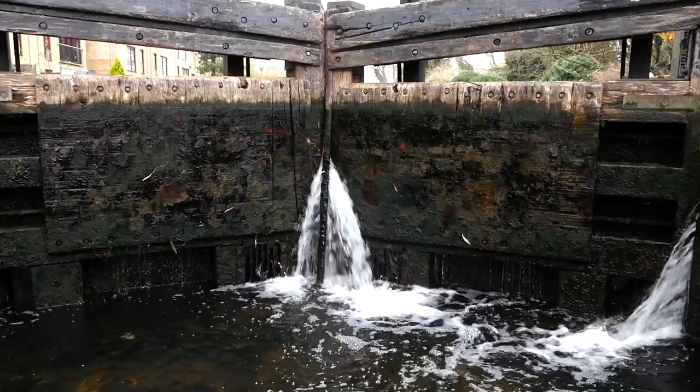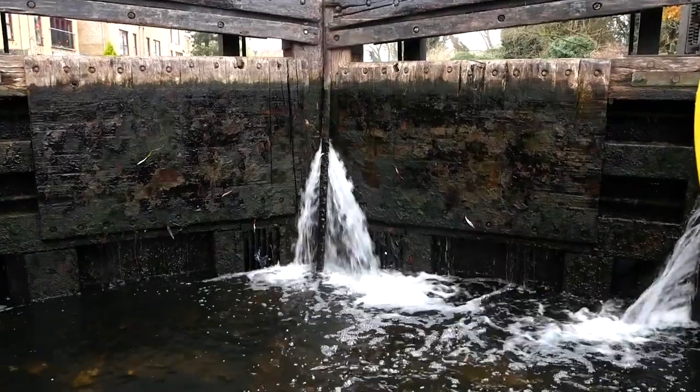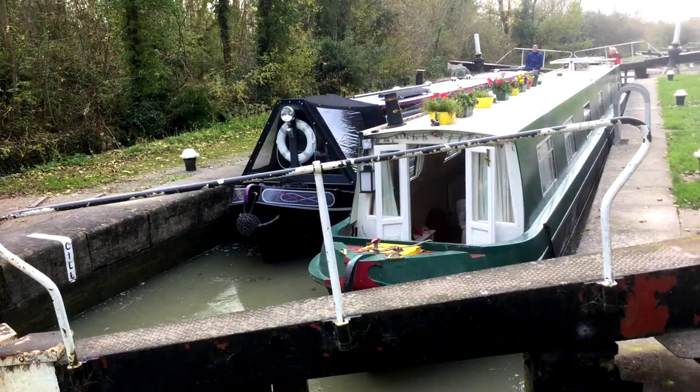You get the boat in the lock, then you shut the gate again so the lock itself is enclosed. If you're going down, you go to the other end and open the gate at that side and open the paddles there. After a few seconds you'll hear this water rushing out. In a double lock — which is what you find on the Grand Union — one lock contains 53,000 gallons of water.